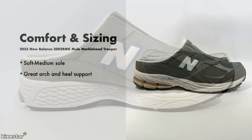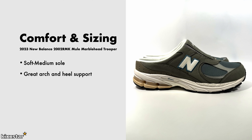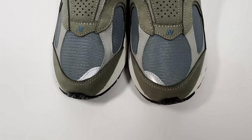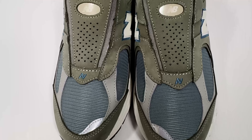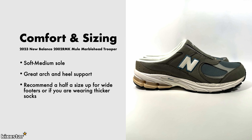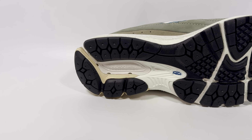It has really good arch support and heel support in my opinion, because your heel sits slightly elevated but not too much due to the midsole cushioning. The arch is really comfortable as well. I would recommend going up half a size because it's a mule, so you need to get your foot in there easily — and be wary of how it fits if you're wearing thicker socks.